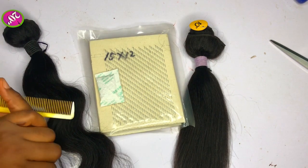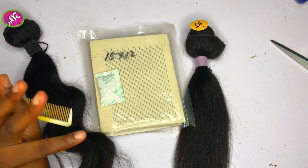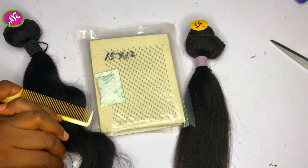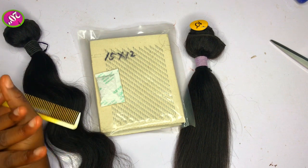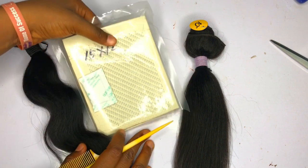Hello guys, welcome to my channel! If this is your first time watching, you're highly welcome. In my channel we talk about everything wig making, especially lace wig making — I mean ventilating hair, ventilating and all that stuff. So I just imported this and people were asking what it's used for.